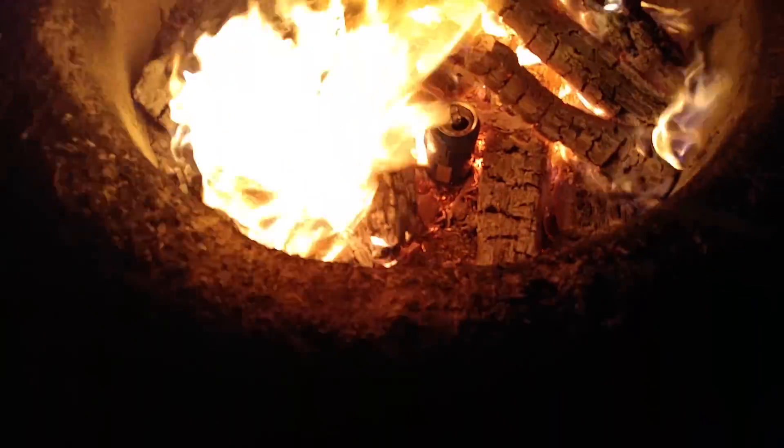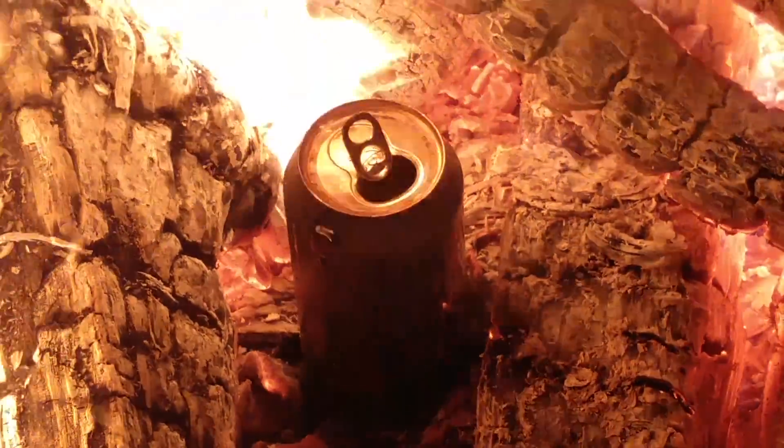That's real hot. Make sure you don't burn yourself doing this. See it boiling out of the can? Not ready yet. The life of a YouTuber — sitting around the campfire alone, cooking cans of Pepsi. It's what we do.